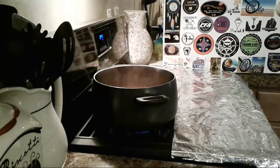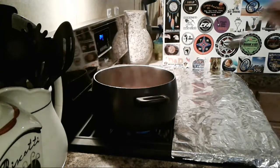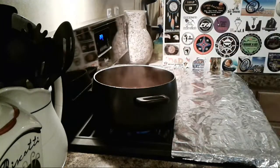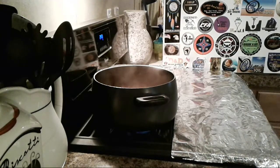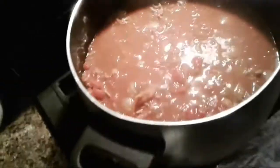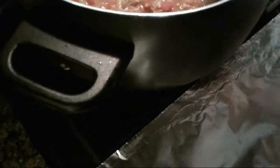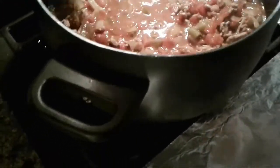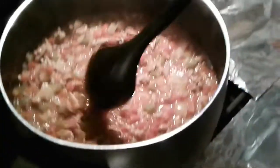Let me get my spoon again, wash it off, and try it with that extra chili powder in there. Got a little pepper, a little onion, a little tomato — oh I need a bean. Oh, that's good! A little soupy still — gonna burn off some of that moisture. Should be ready.